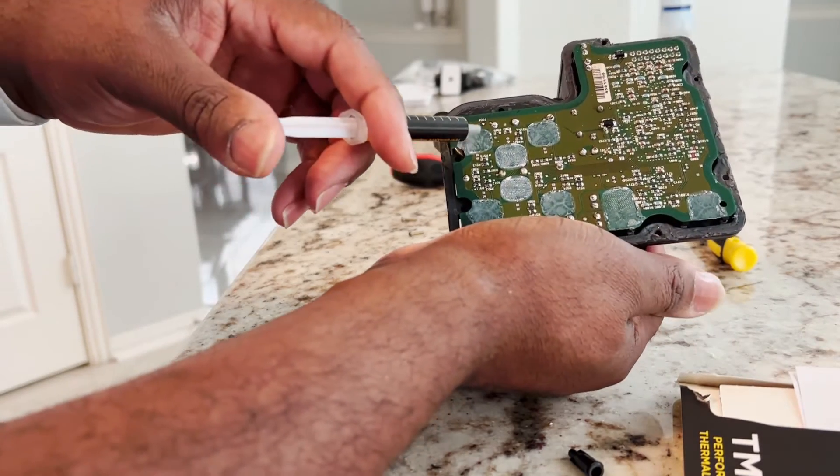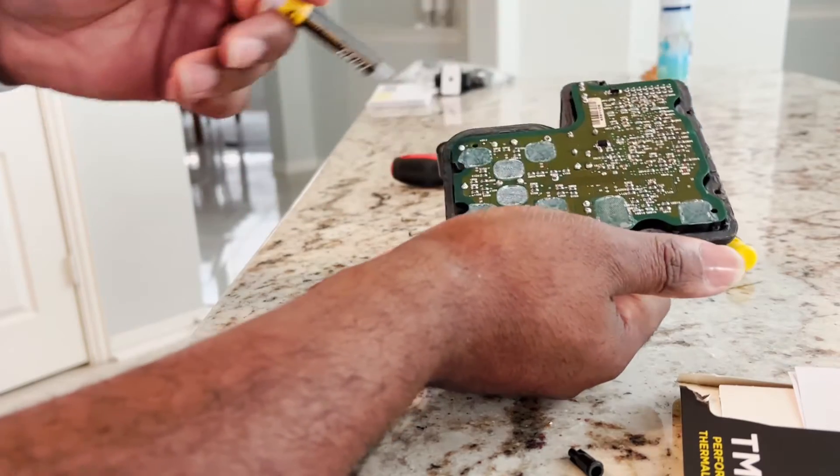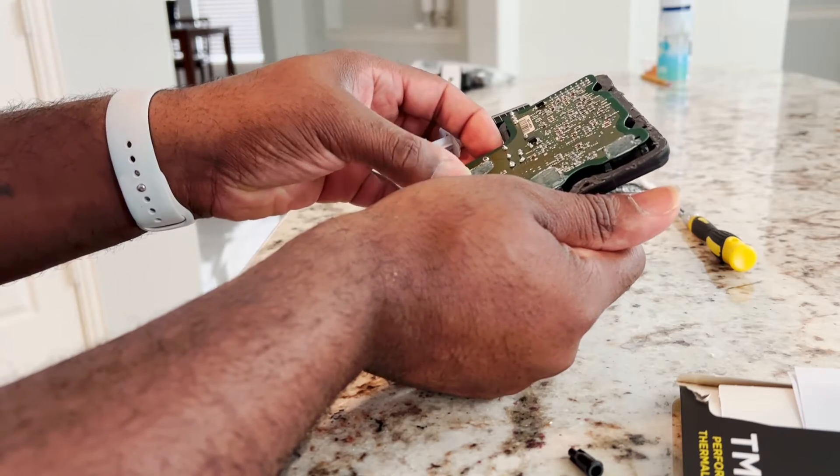The thermal paste is gonna go in those spots — so there's three, six, eight spots. I'm just gonna dab a little. I did clean it up a little, not too much.